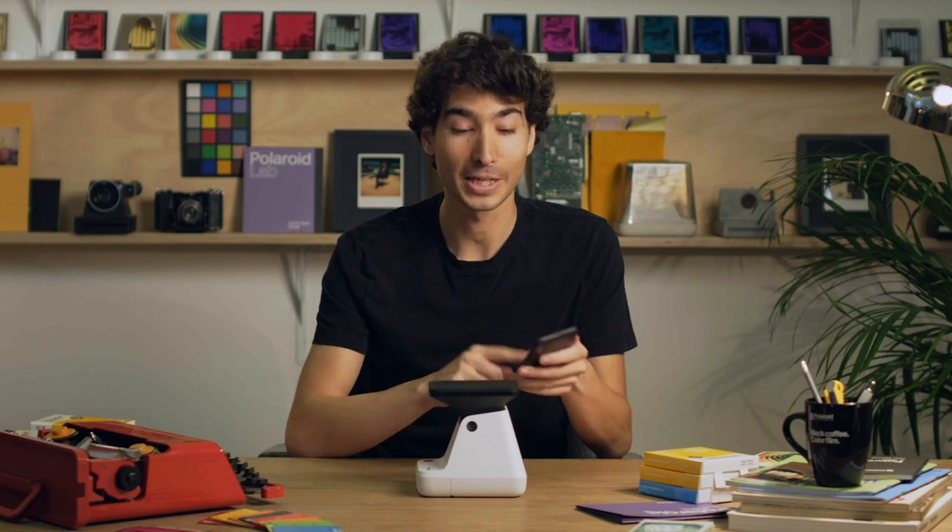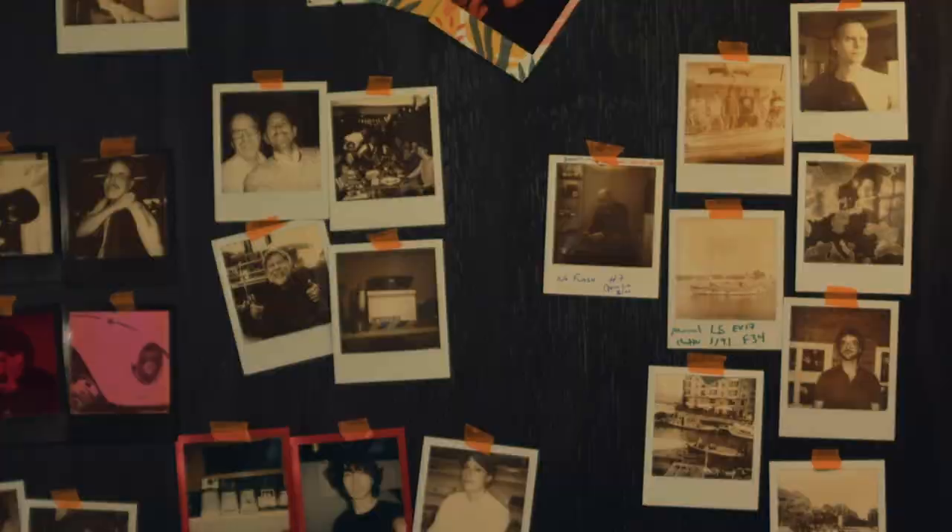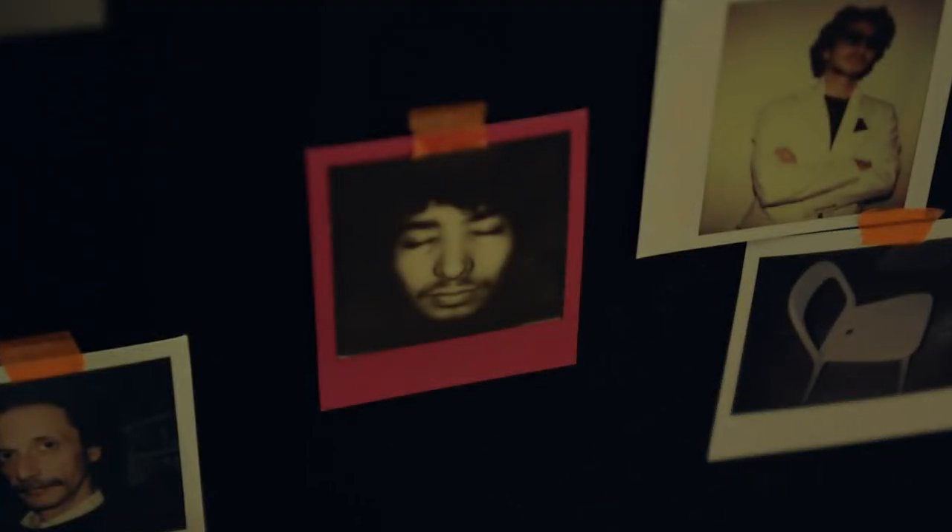Most of the photos we take with our phone end up staying in our camera rolls and we never look at them again. We wanted to make something that helps you free those memories from behind the phone screen and brings them into the real world.